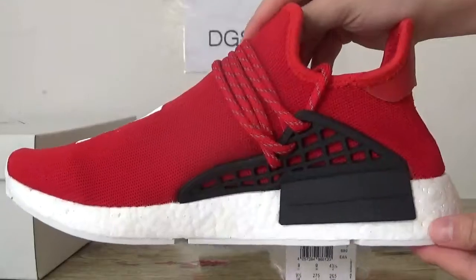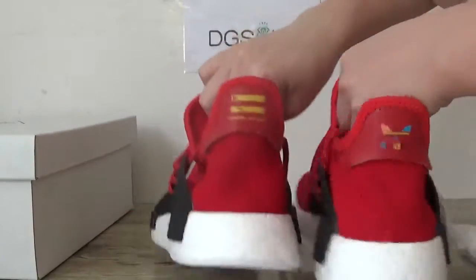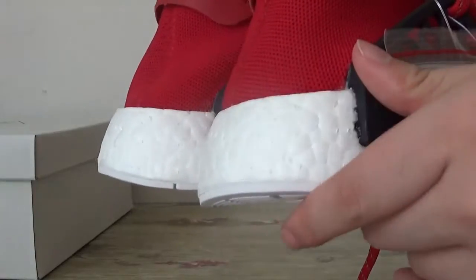Now check the other side. Check the back heel — you can catch the Adidas logo on the back heel here. And some dots on the bust.